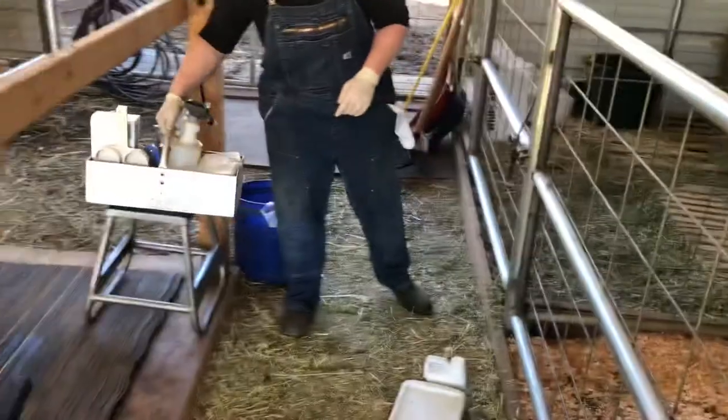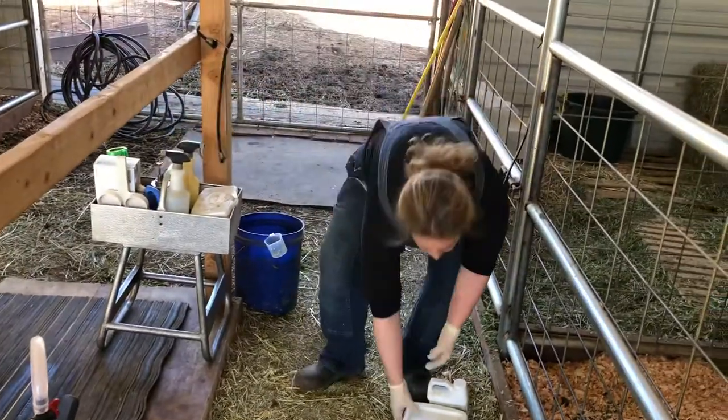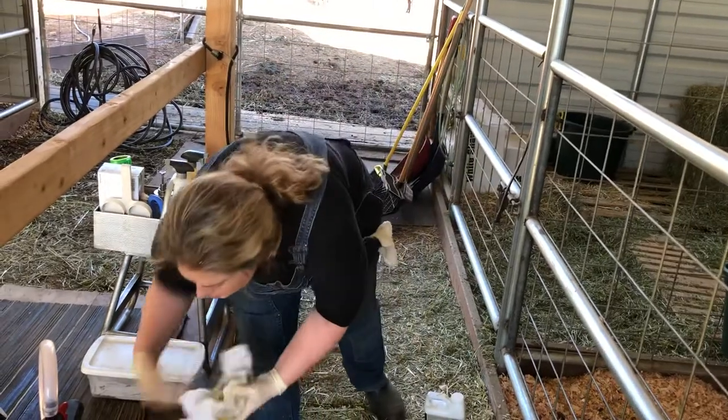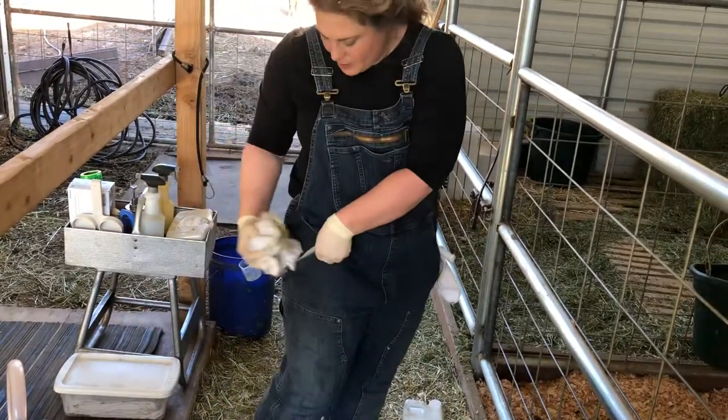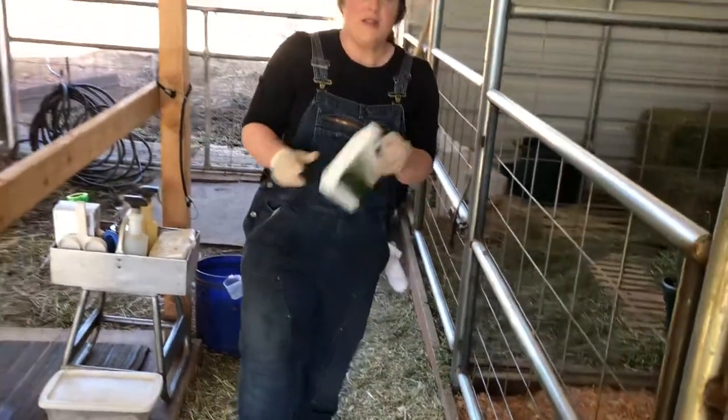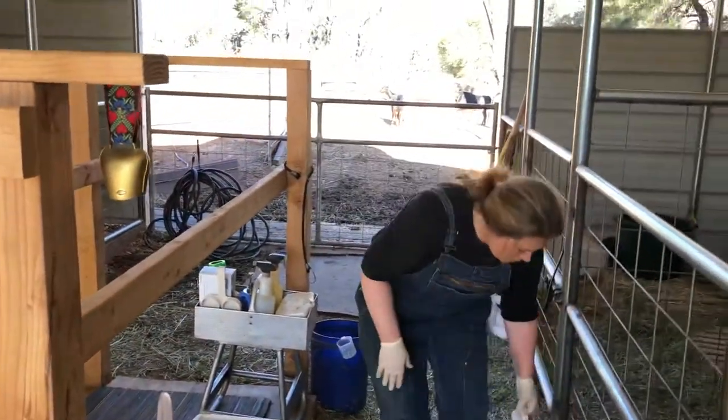We have our caddy — that goes back. These are our towels, those go there. Here are our dirty towels; I'm going to put those right here in my pocket to go back up to the house. I'll return this to its area, but I'll leave it here for right now.